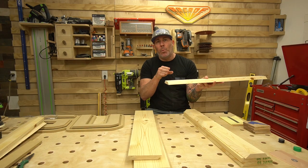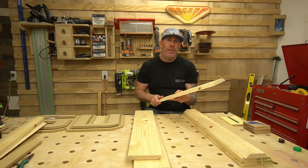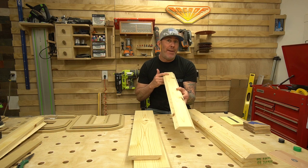Now we need to talk about the end caps. Obviously the ends are flat — we need to put some 45s on them. So let's jump back over to the table saw and I'm going to show you my setup and how I get that done.